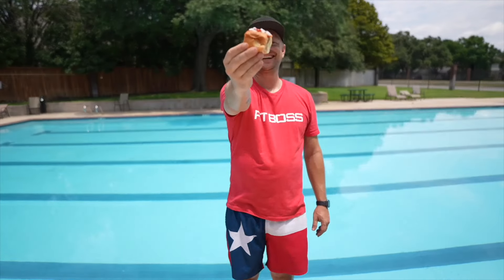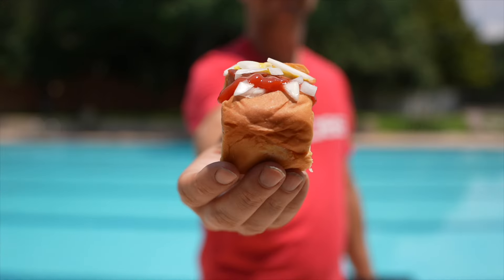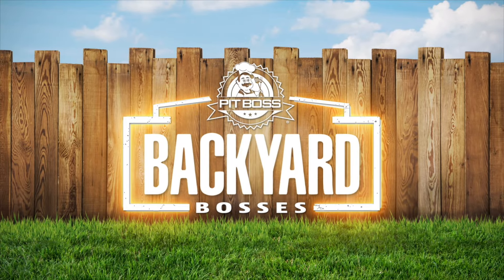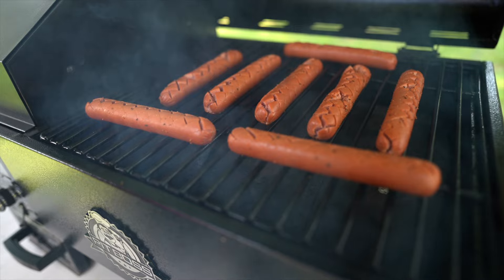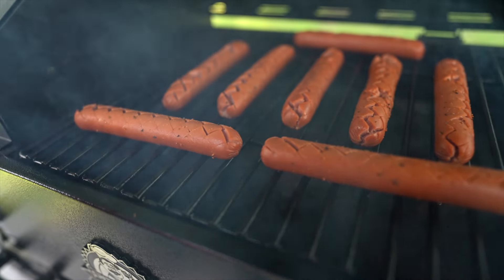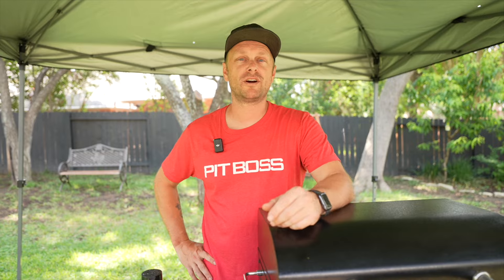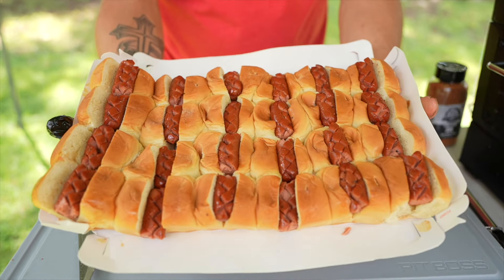Today we're going to be making a splash by showing you how to make these awesome slot dog sliders. We're going to be making some epic slot dog sliders — if you want to go to a pool party or just have fun in the backyard, these are going to be an awesome summer treat.